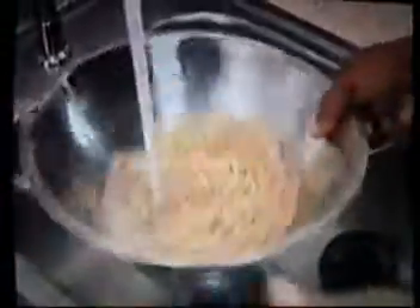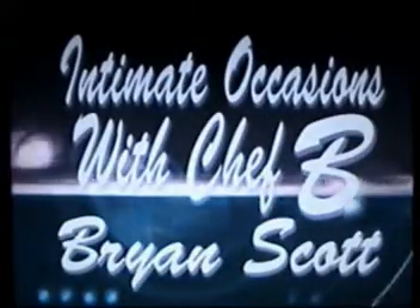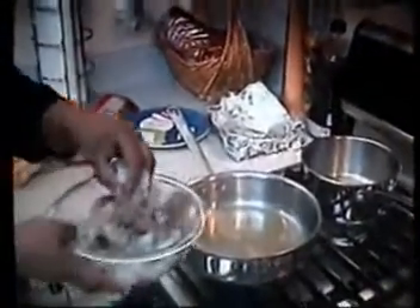This is about a 10–15 minute deal — it's fast. You can come home from work and have food 30 minutes later. That smell is already amazing. Go ahead and just pop those shrimp in there as gingerly as you can, and about the time I get all this in and sauté it a couple of times, it'll be done.